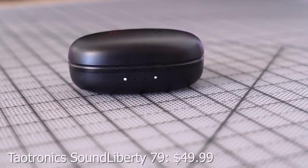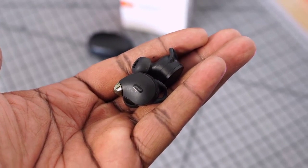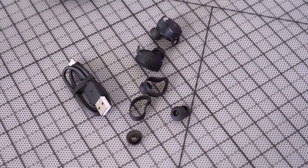Next up are the TaoTronics Sound Liberty 79, which retail for about $50. They've got a relatively small case footprint, a battery indicator on the front, and USB Type-C charging. Playback time is 40 hours with the case and eight hours total. They're IP67, so you can use them in the gym with water splashes. The earbuds come with different ear tips and winglets that clip into your ear to keep them in place really well.